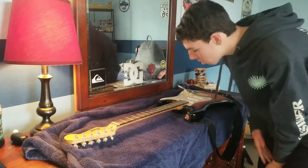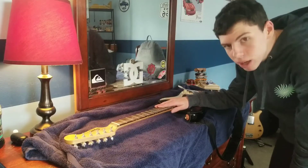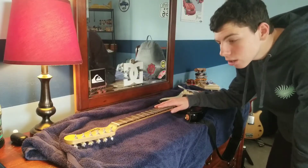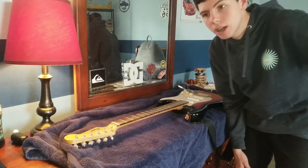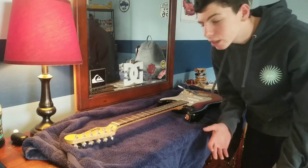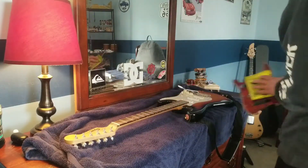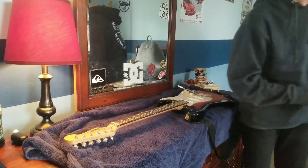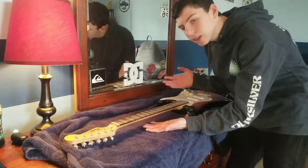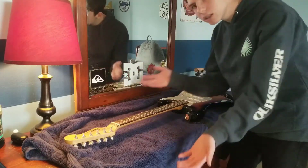All right, so today I'm going to be fixing up my Squire Strat. If you didn't know, I love playing guitar. I've been playing for five years, and normally today I'd be out on the trails building stuff. But today it's really freaking cold, so I'm going to fix this up. I'm going to put new strings and a pick guard on it. I just think it looks cool. I've never done anything like this before, so if something goes wrong, you get to watch. Let's get started.